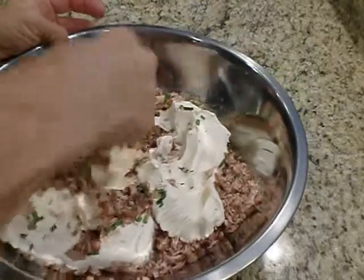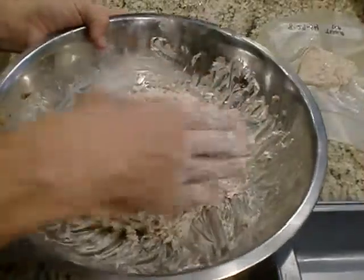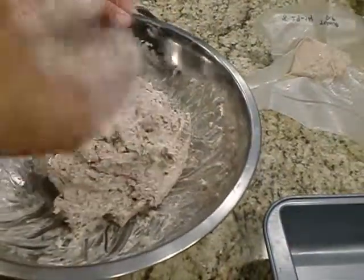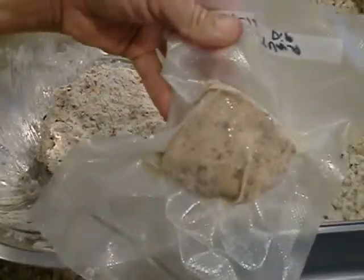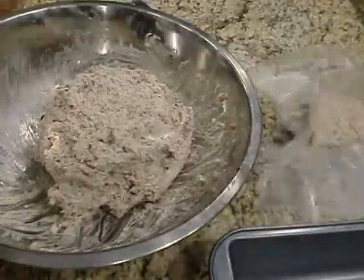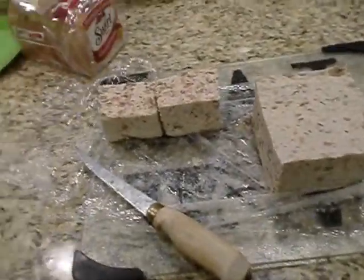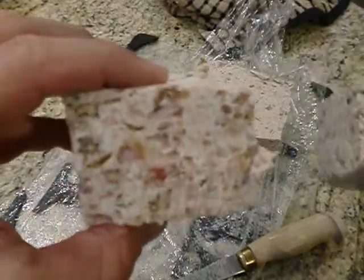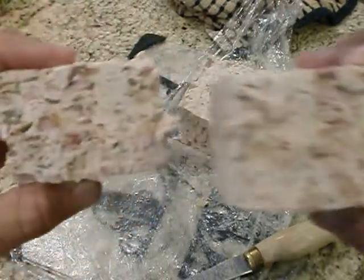Make sure you leave the cream cheese out and let it get to room temperature. Now I have four pounds of tuna dip — basically two pounds of meat and two pounds of cream cheese. What I'll do is put it in a pan lined with plastic wrap, then put it in the freezer or fridge, cut it into blocks, and freeze it. Now that it's hardened back up in the fridge, you can slice it and see the nice big chunks of fish and onions throughout.